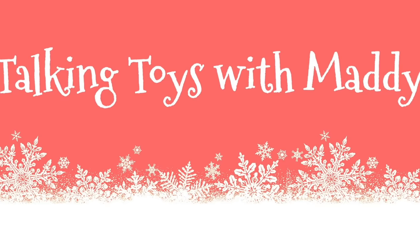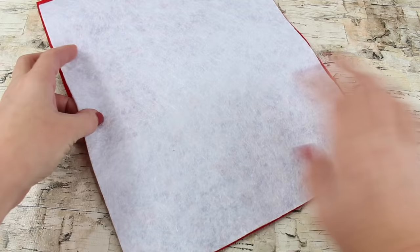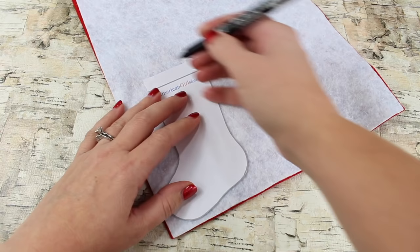We want to give a shout out to Talking Toys with Maddie — thanks for the request — and JustCrafted. For a two-tone stocking look, start by taking two pieces of felt and place them with the good sides facing each other. We have a red sparkly felt and a sock monkey felt, so we'll turn them so they're facing good sides together.